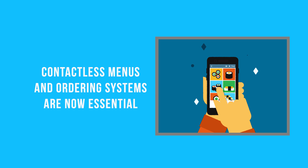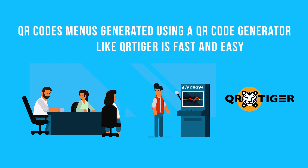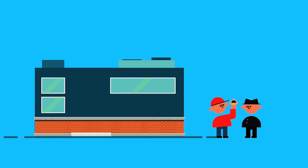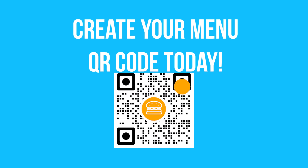Conclusion: contactless menus and ordering systems are now essential. QR code menus generated using a QR code generator like QR Tiger is fast and easy. With just a few easy steps, your bar and restaurant can make sure to prevent and avoid virus contraction. So what are you waiting for? Create your menu QR code today.